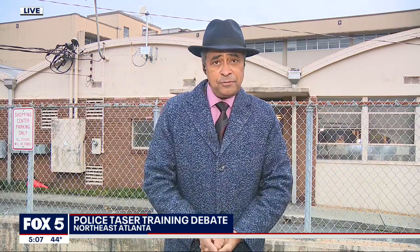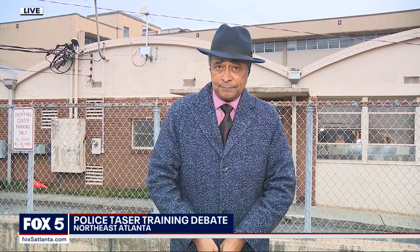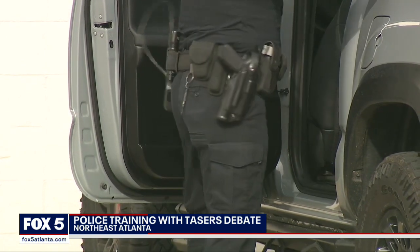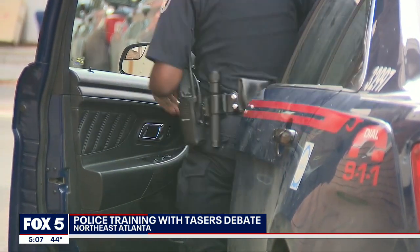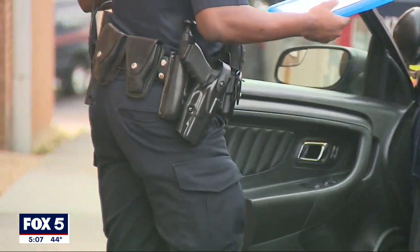The gun and the taser should never be on the same side of the hip. That is a duty belt the Atlanta officer straps on before going into his precinct for roll call. Each officer will undergo an inspection to ensure the equipment, including the weapons, are where they're supposed to be on that belt.